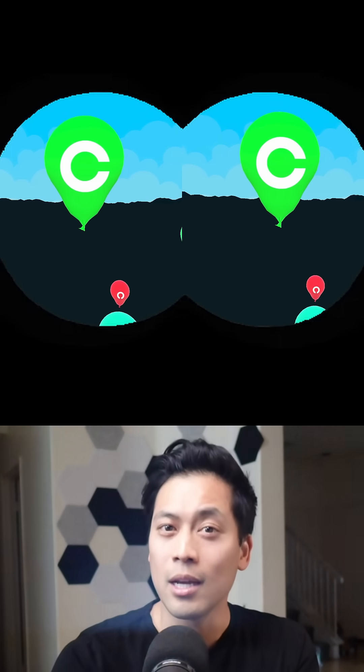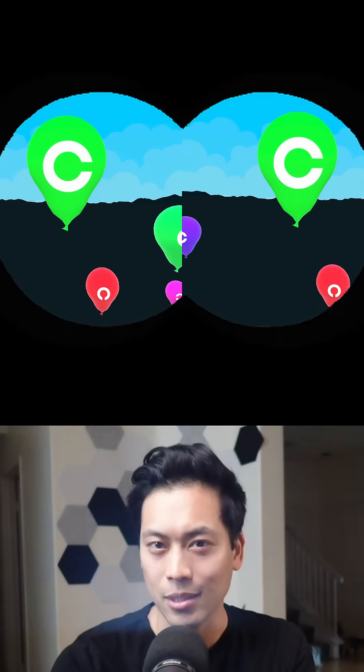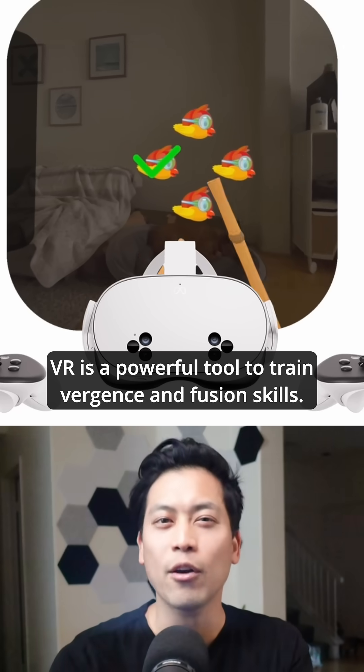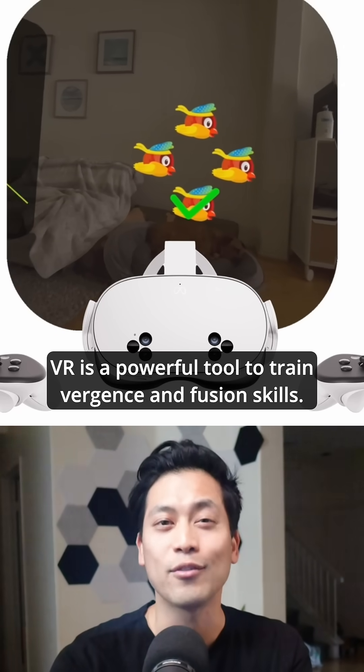By oscillating images horizontally, we can train for improved stereopsis, which is your ability to see in 3D. VR is a powerful tool to train vergence and fusion skills.